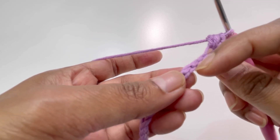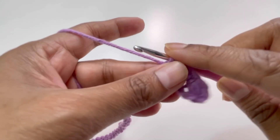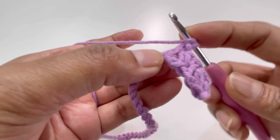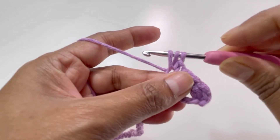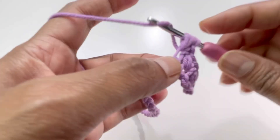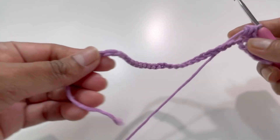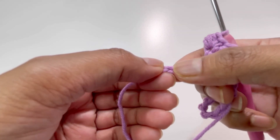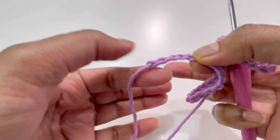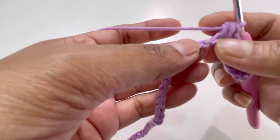Keep repeating: skip the next two chains, go to the third chain, insert your hook, make one single crochet and one puff stitch with two yarn overs into the same chain. Continue all the way until you reach the last four chains. Work up to that last fourth chain, continuing the pattern of one single crochet and one puff stitch, skipping two chains each time.